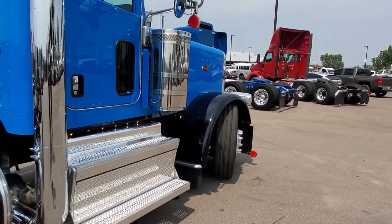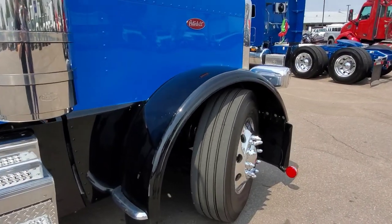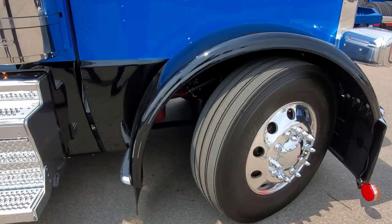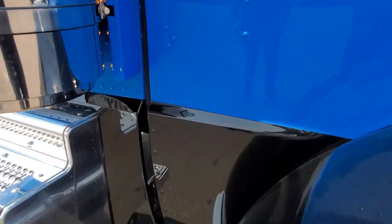We think we did 355 on this truck, and it does have interaxle lock — not full lockers. We put a dump valve on the front, and I also want to talk about the hidden hood latches — you can see there are no hood latches visible. These are provided by 12 Gauge.